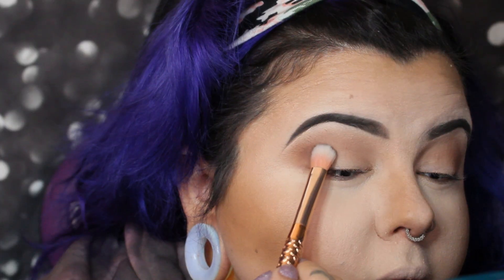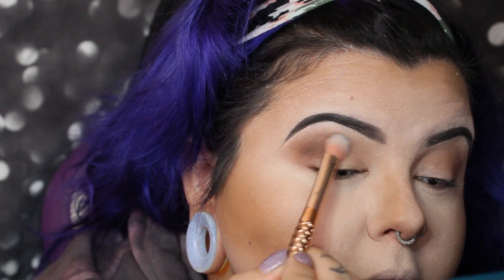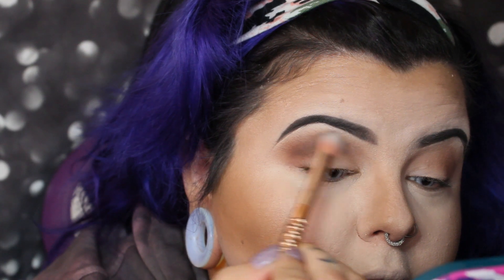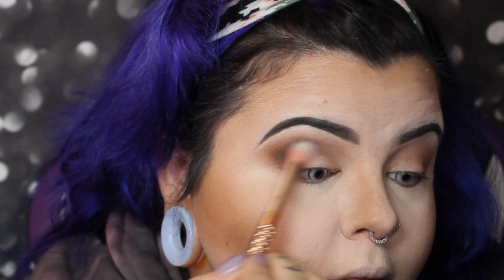Then I used a slightly darker shade called 'Cafe' from the same Morphe 35O palette. I went into the crease to deepen it right there, add a little depth to the outer corner, and give this look some shape.